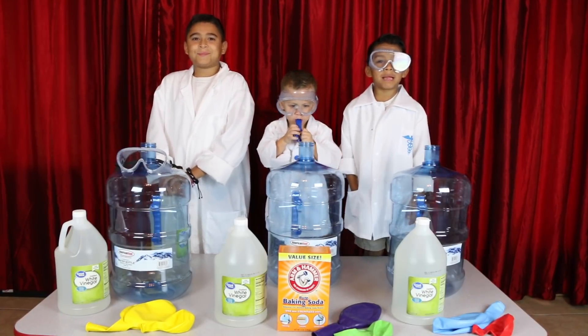Blowing up a giant balloon. Hi! Welcome to Dad's Playtime! Let's go play!